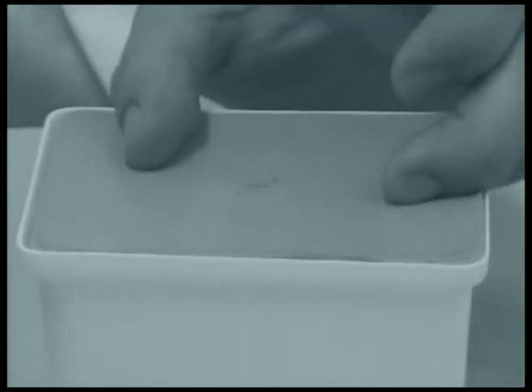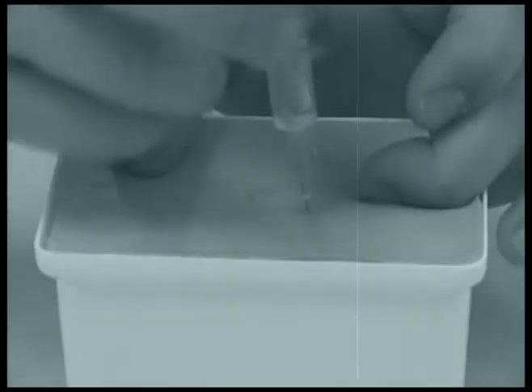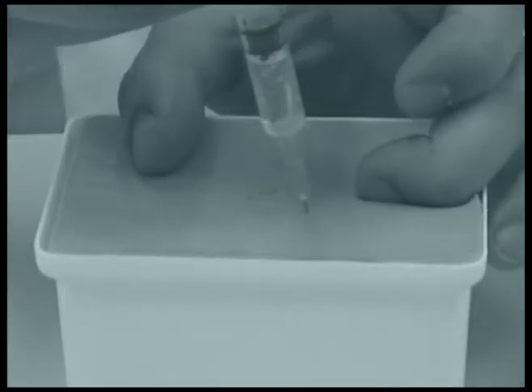After cleansing the site and allowing it to dry, stretch the skin around the area and plant the needle at 90 degrees, two-thirds of the way in. Draw back the syringe. If no blood is aspirated, depress the plunger and inject the drug slowly and smoothly.